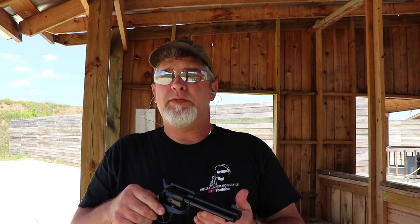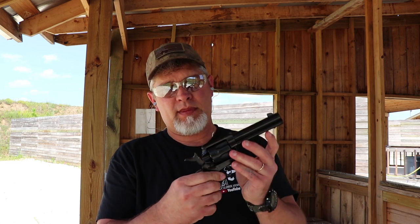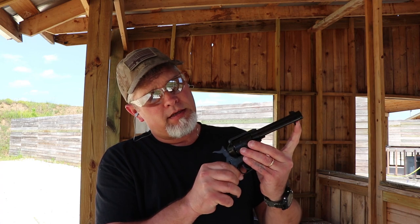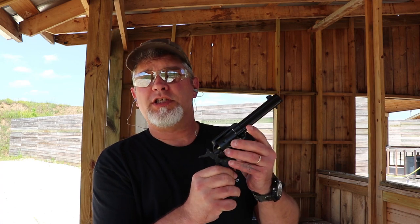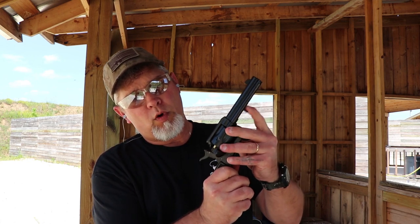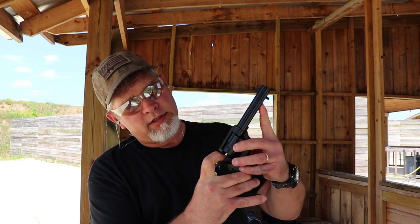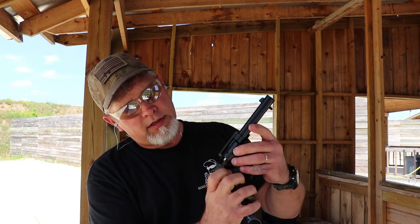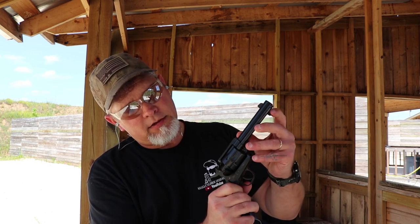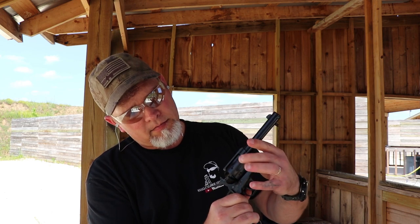Now unloading the cowboy gun — same thing. You pull the hammer half-cocked, open your loading gate, and there's an ejector rod on here. You pull that back and it pushes the spent round out. You've got to unload them one at a time. Sometimes they'll fall right out, sometimes you've got to give them a little bit of help. All clear, ready to go.